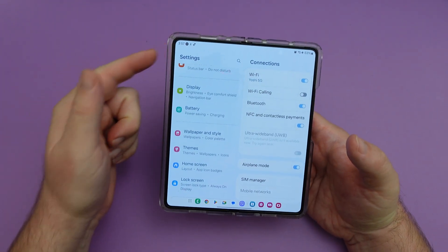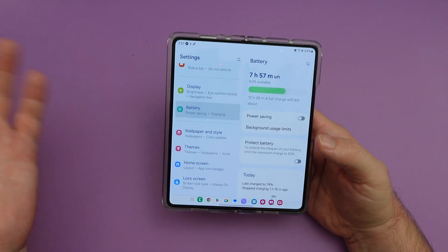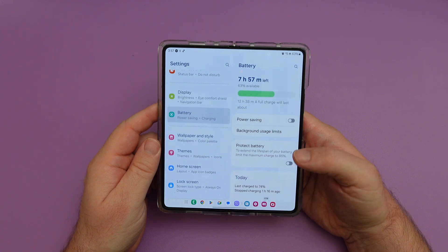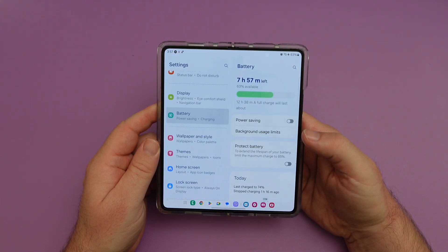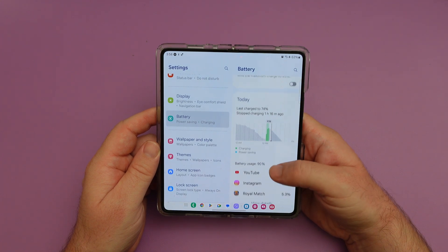Battery settings is now its own category under settings. You don't have to dig through device settings anymore — it's right there allowing you to easily find everything to do with your battery.